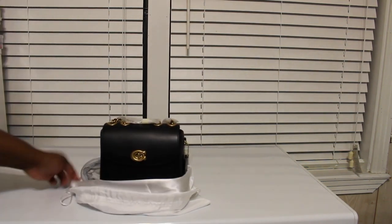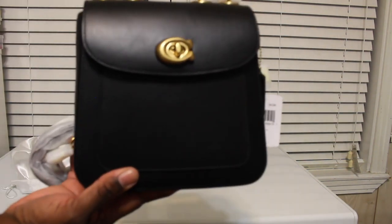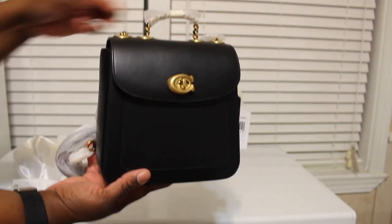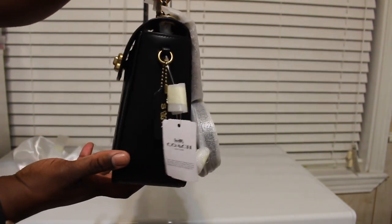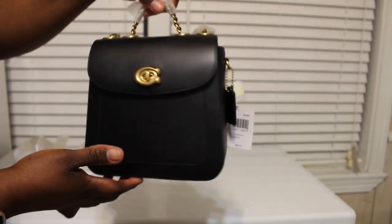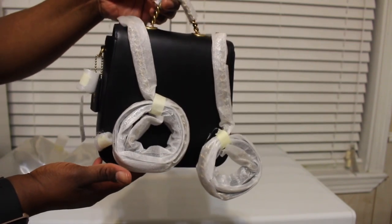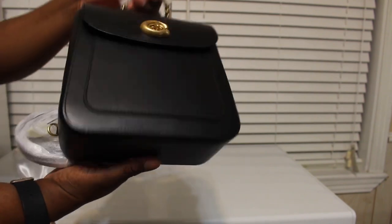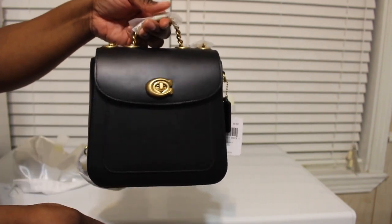So here it is, y'all — this is so cute. This is the Madison convertible backpack in size 18. They also had it in the signature print, which I kind of wish I would have gotten, because it has a cute little flower on it. I may still get it. Here's the back, here's the side, and here's the bottom. I wanted to get the black because black goes with everything, and it has the brass hardware.